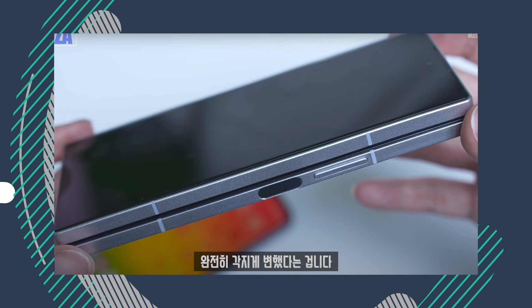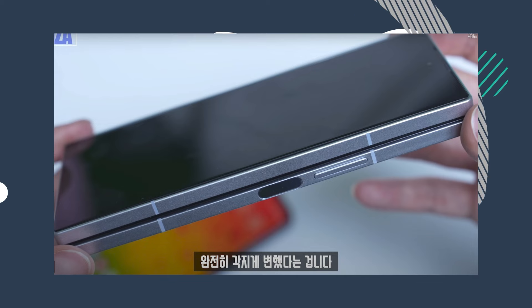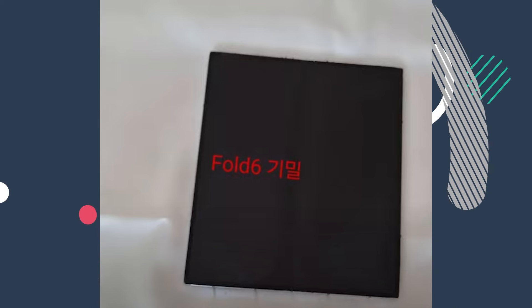Additionally, the phone's corners are less curved, giving it a more angular look, similar to the Galaxy S24 Ultra.